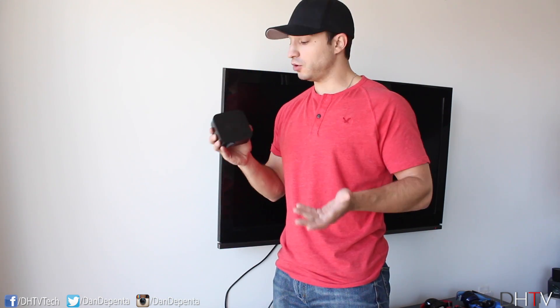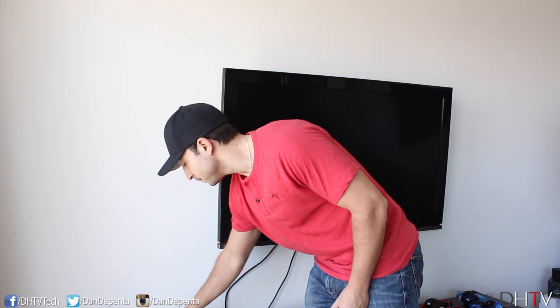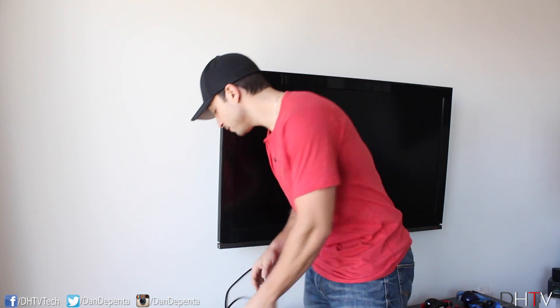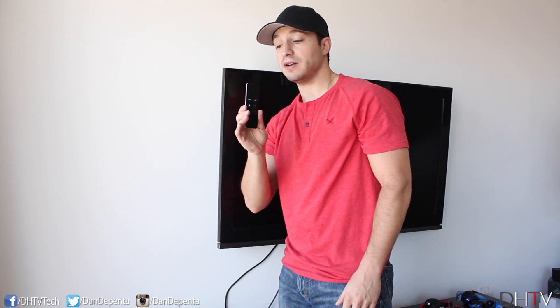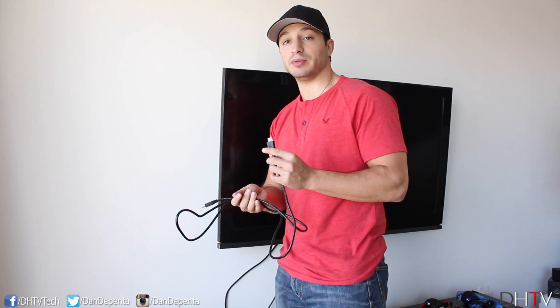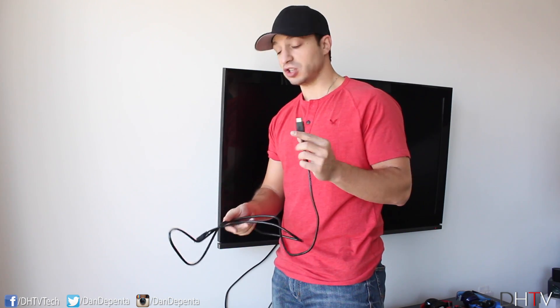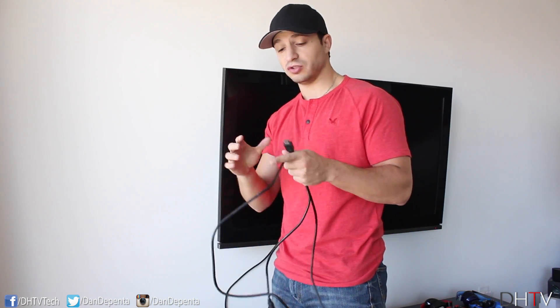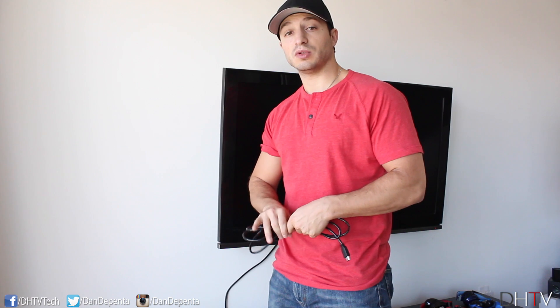First off you're going to need a few items. You're going to need the Apple TV — if you don't have one I'll link you in the description where you can check out the different models. This one here is the newest model. You're going to need the power cable that comes in the box, the Apple TV remote, and finally you're going to need to provide an HDMI cable. If you don't have one, I'll link them in the description — you can pick them up for super cheap, I got this one for about three dollars and there was a pack of two.